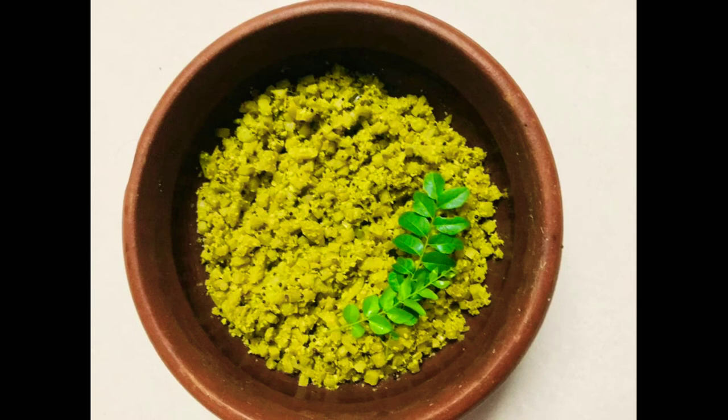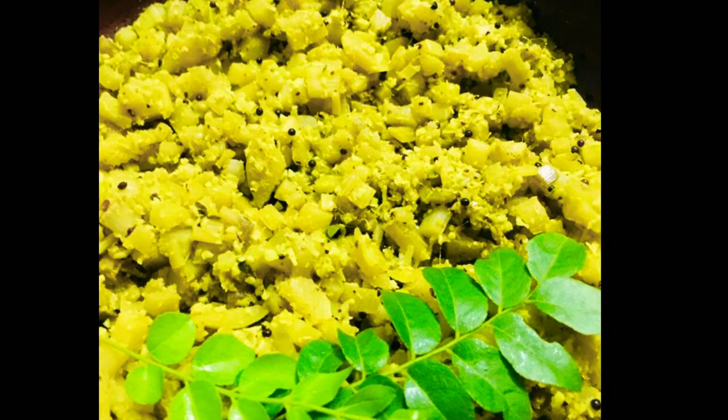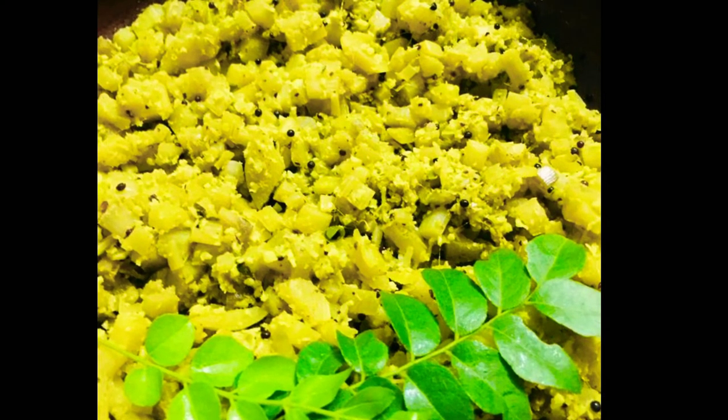Welcome back to my channel. I am coming to my kitchen. We are bringing up walpindi. Walpindi is made the same way. There is a good fiber and protein in it.